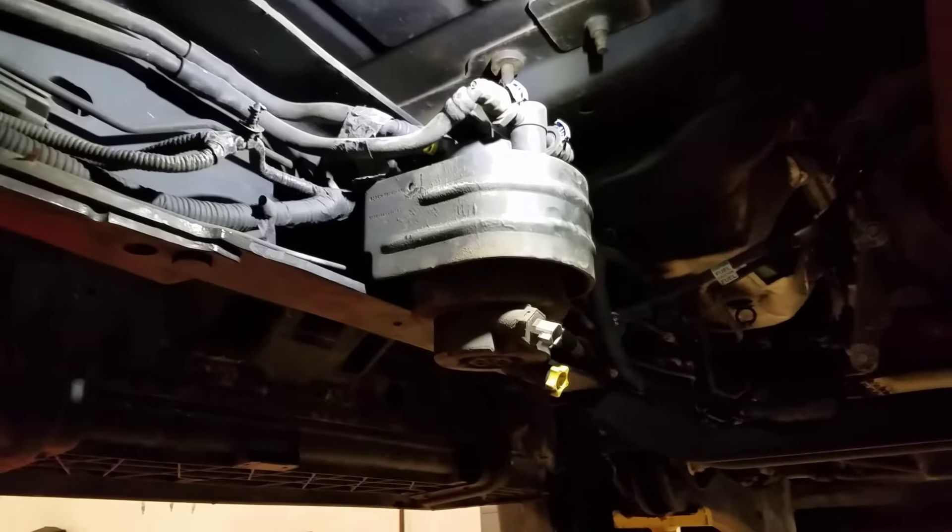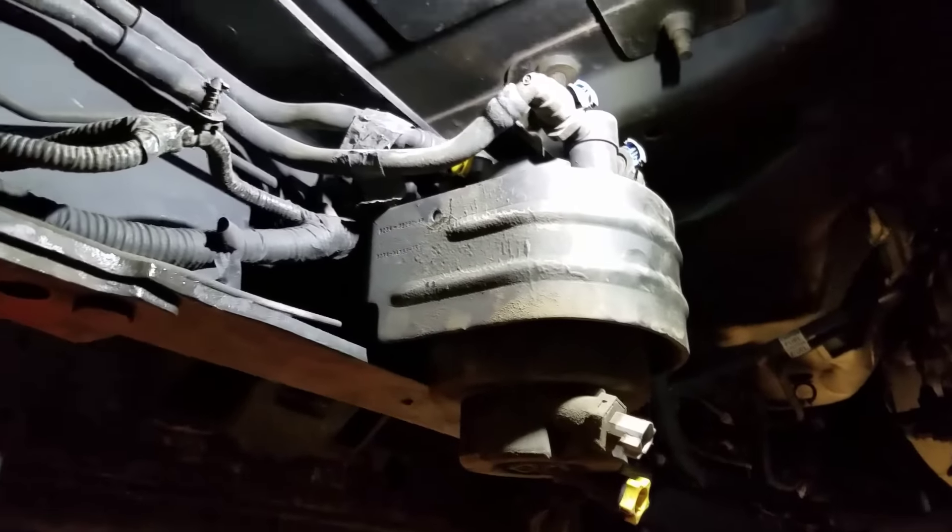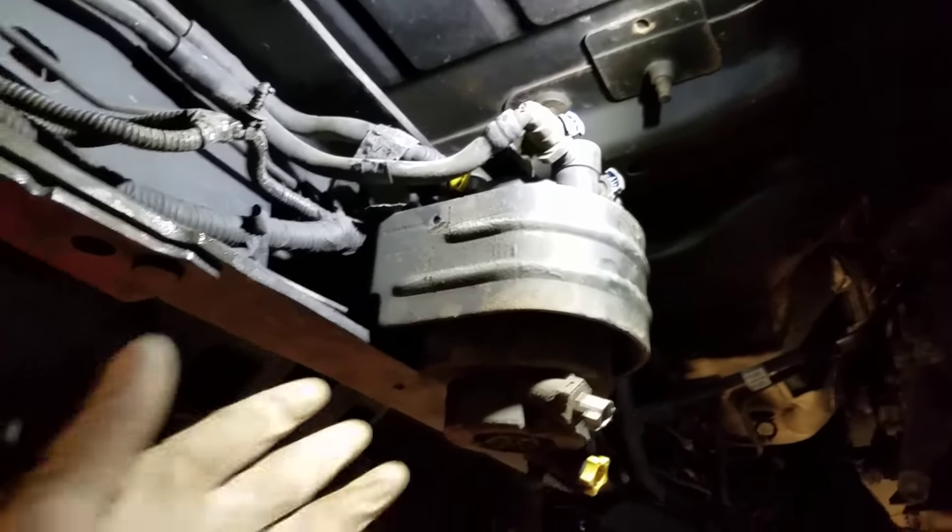Welcome back to the channel. Today's first candidate is a 2015 6.7 with about 50,000 miles on it, coming in complaining of a loud screaming noise from under the vehicle.